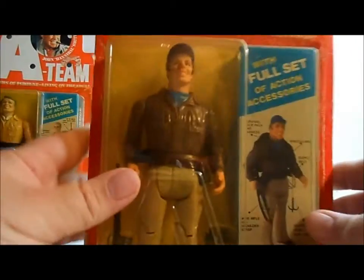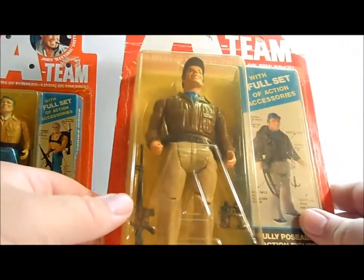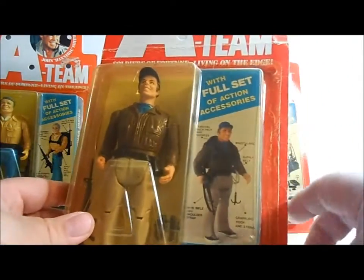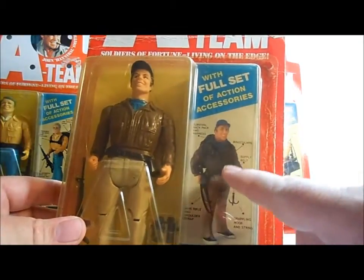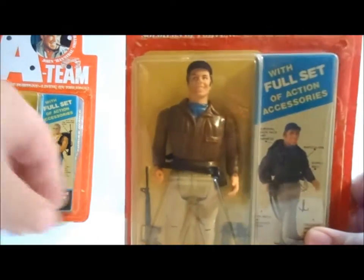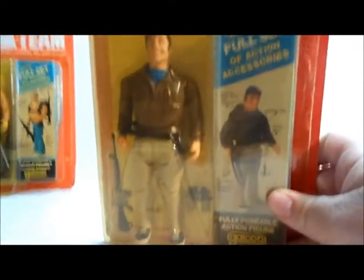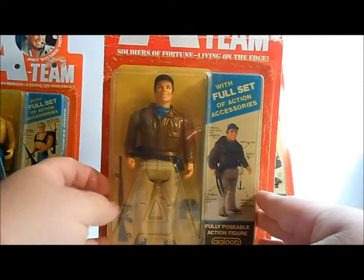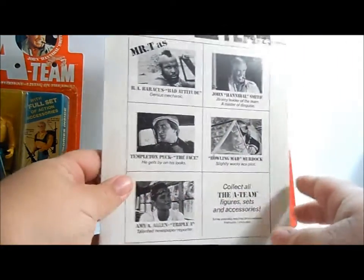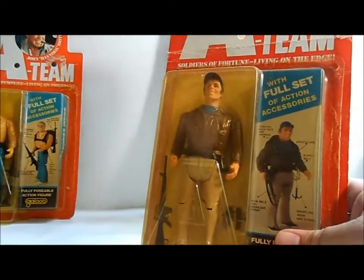And then we've got Howlin' Mad Murdoch here, the pilot of course. He comes with an M16 and a really cool pair of binoculars. He also has a grappling hook, a supply belt, and a survival backpack and harness. One really neat feature on the packaging is if you look at the top, it actually says Howlin' Mad Murdoch — which he's not referred to a lot by that name. He's given that name because of his craziness. The back is similar to Hannibal's.